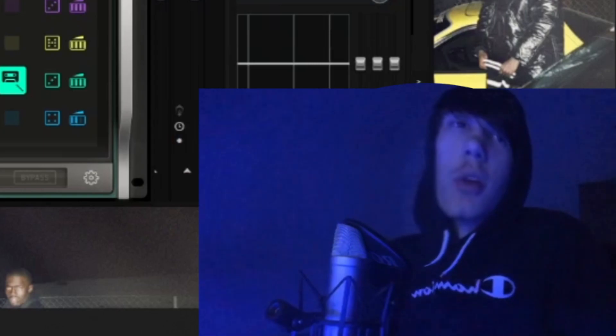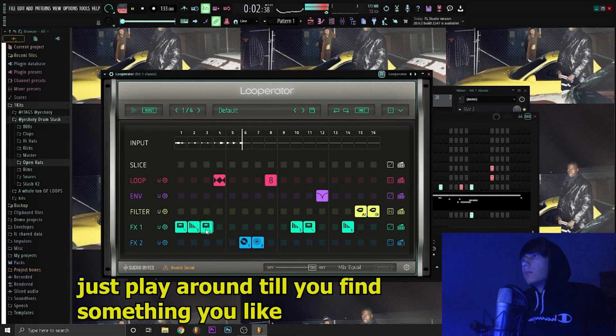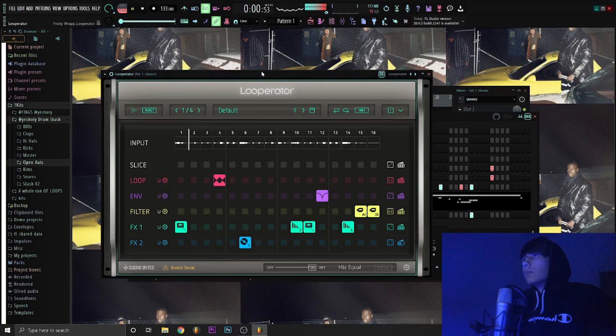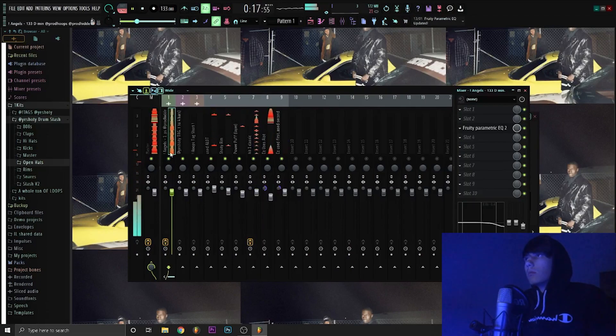My phone keeps vibrating, it's not even funny. I'm going to use Looperator.